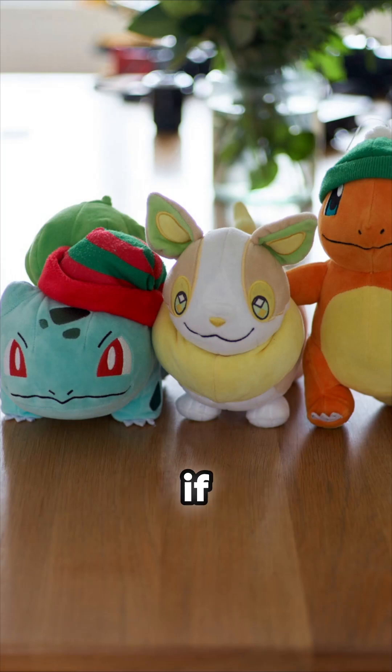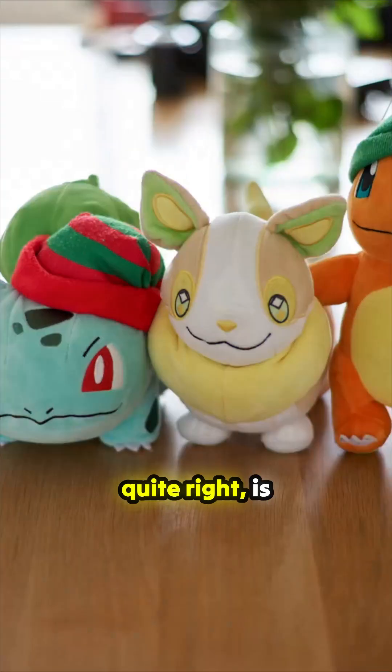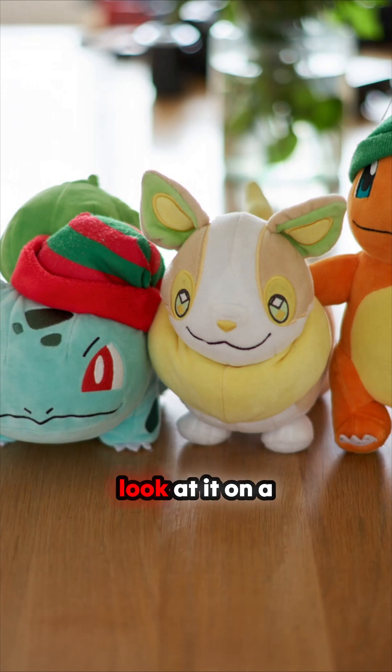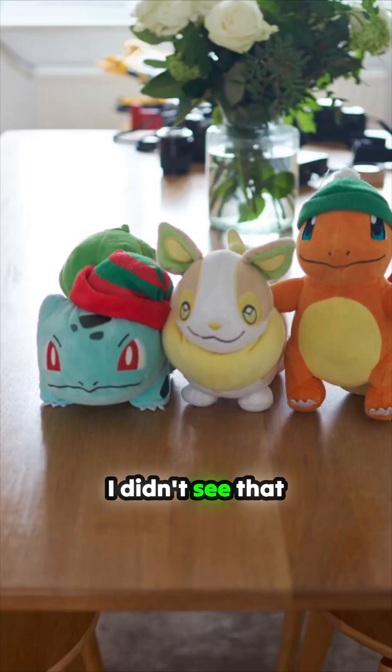So this is what it looks like if you shoot it on a 50. And that's not quite right, is it? That's sort of a bit closer — it's not really reality in many ways. And then if you look at it on a 35, same shot, much wider, much more. I didn't see that as such; I'm looking at the bit in the middle.